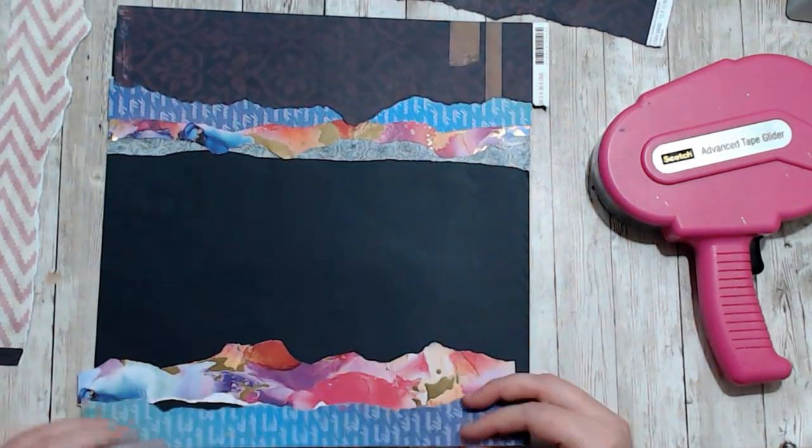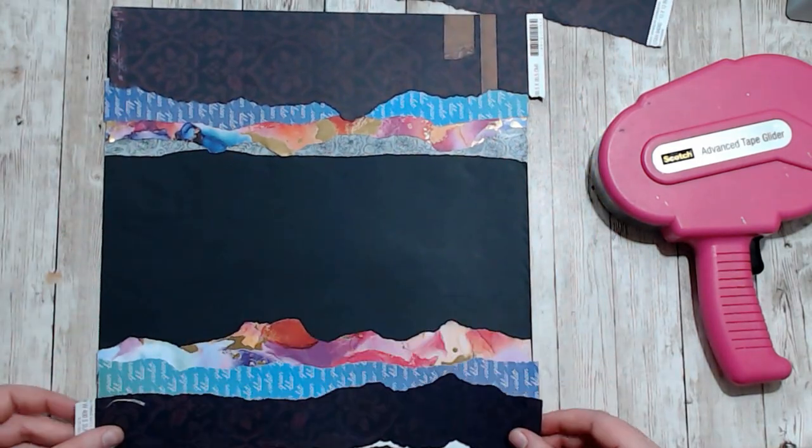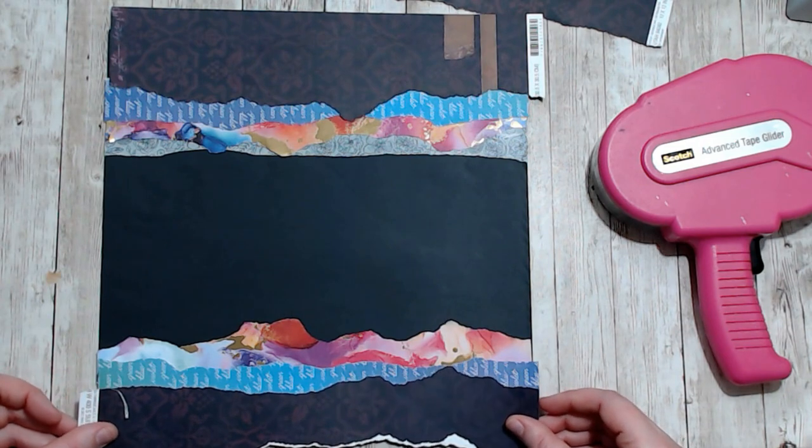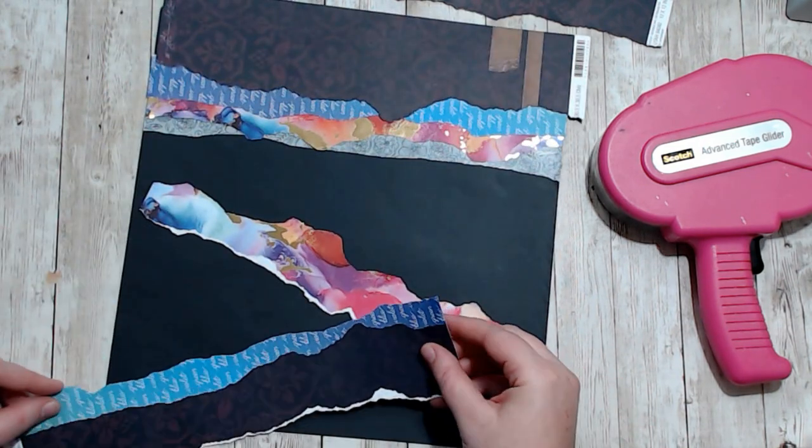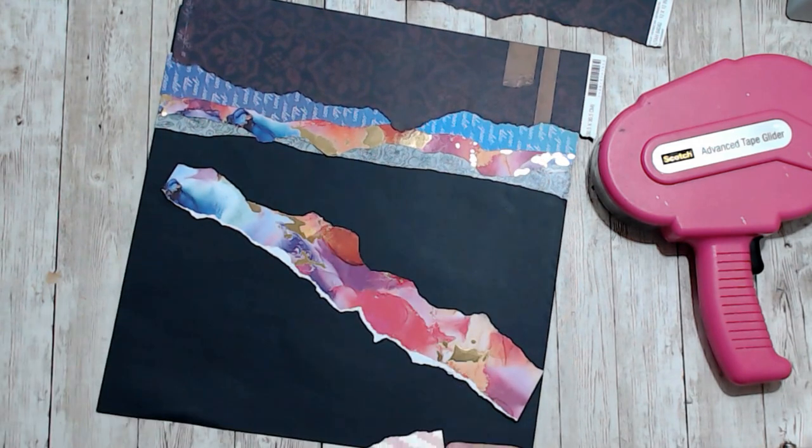I had this scrap paper that I really just wanted to use up and I've finished my kids' albums for 2019. Yay! 30 days of sketches really helped me blow through all those photos.